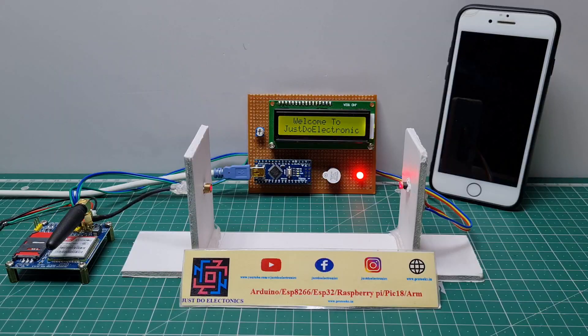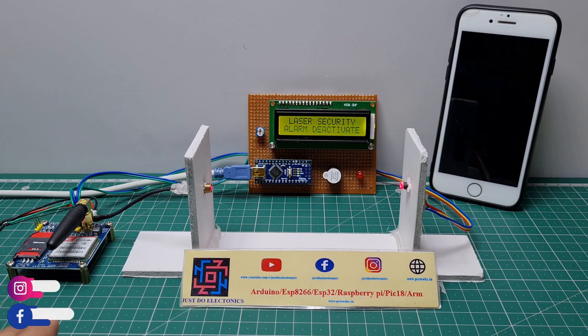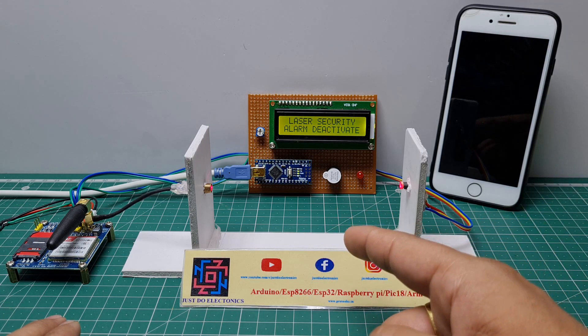I will directly demonstrate this project. This is the laser security alarm system. Suppose if anyone crosses this laser light, the GSM will call this number and also send a message to this mobile. I will just demonstrate by crossing this laser light with my hand.